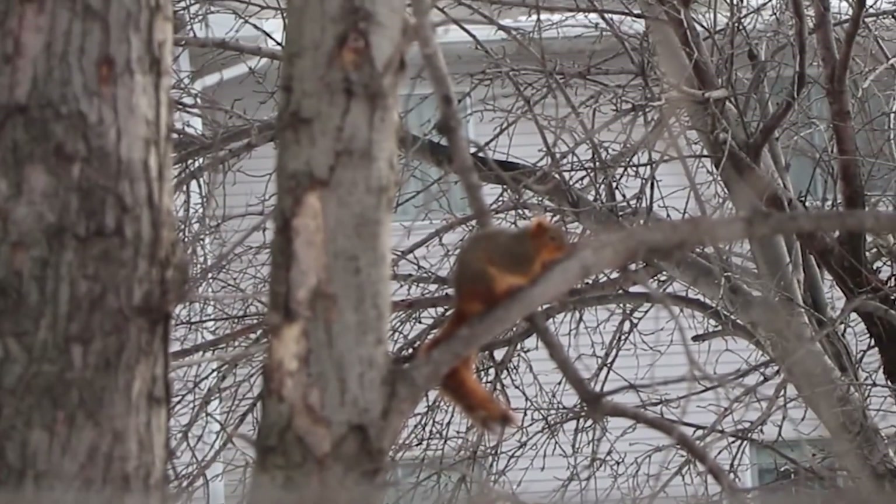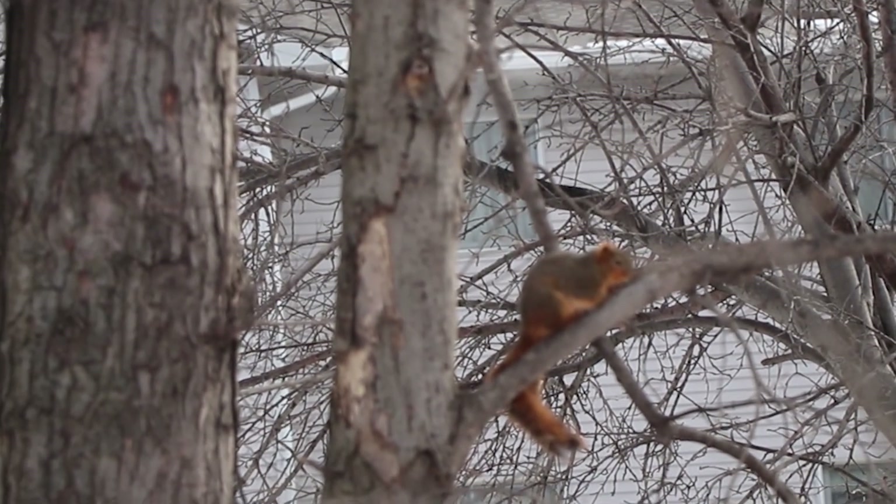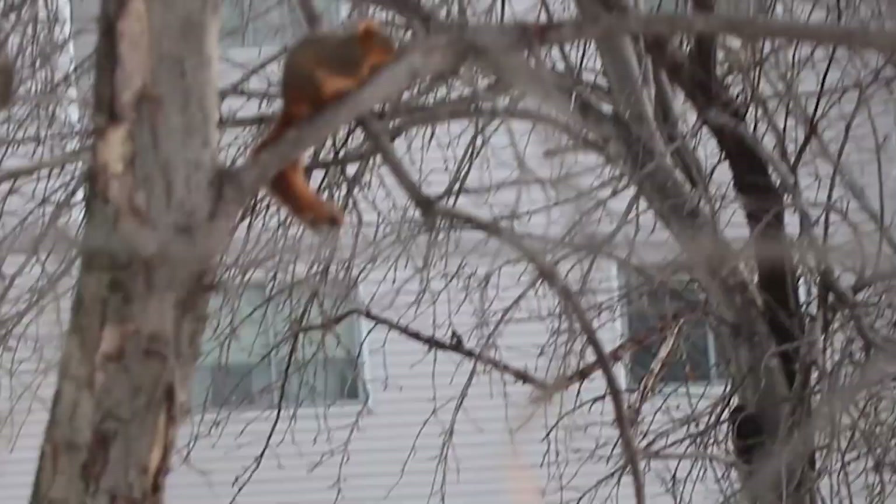That was a fun experiment — I'm glad I got to do it here in the cold weather. Now with that said, the elements can be pretty dangerous; you have to be careful if you're not prepared. Like this poor little squirrel here — he didn't know what was going on.